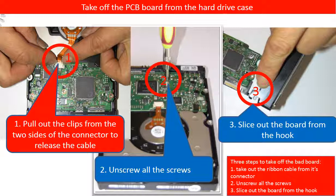1. Pull out the clips from the two sides of the connector to release the ribbon cable. 2. Unscrew all the screws. 3. Slice out the board from the hook.